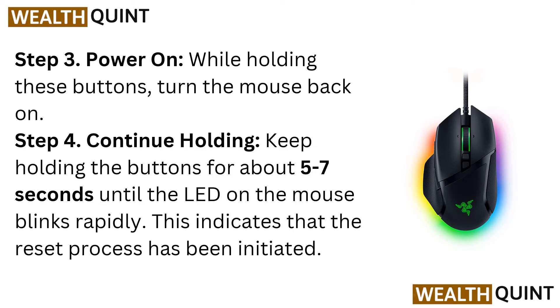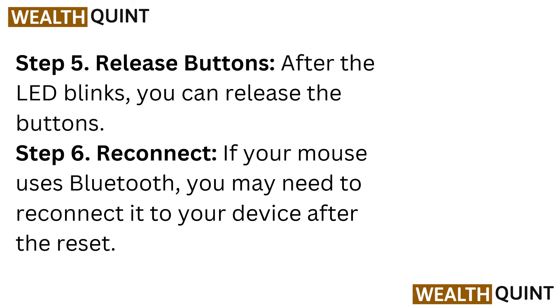Step 3: Power on. While holding these buttons, turn the mouse back on. Step 4: Continue holding. Keep holding the buttons for about 5 to 7 seconds until the LED on the mouse blinks rapidly. This indicates that the reset process has been initiated.